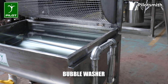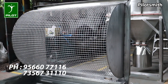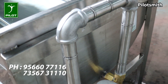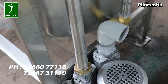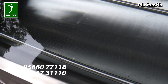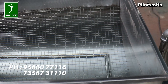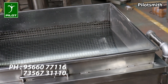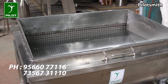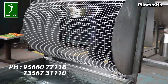The pilot bubble washer is used to effectively clean fruits and vegetables like apples, oranges, carrots, tomatoes, etc. Its construction involves a vessel filled with water, a tilting wire mesh grill basket immersed in water, a blower pipeline assembly connected to the lower portion of the vessel, and a top lid to cover the vessel during machine operation.